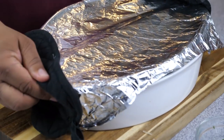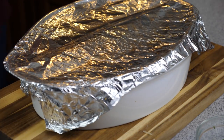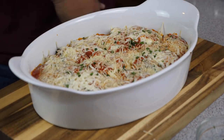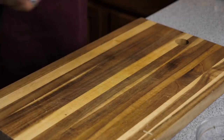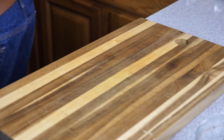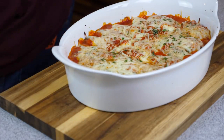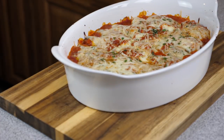After 17 minutes I removed it from the oven, turned the oven up to 400 degrees, removed the foil, and put it back in for about five minutes or until all the cheese is melted. And there it is — stuffed pasta shells.